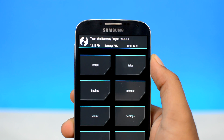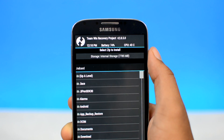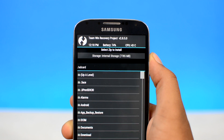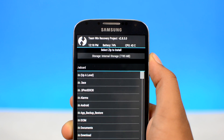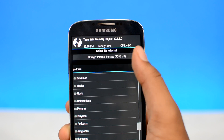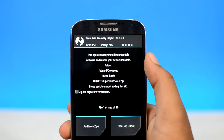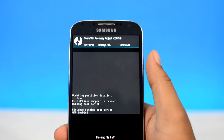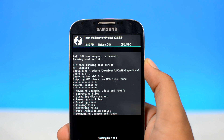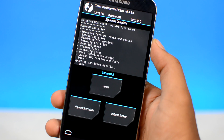Next up, head over to the install option in your custom recovery — it's usually located at the top — and locate the SuperSU.zip file that you just downloaded. Since we downloaded the file directly from our device, it should be in the download folder. Once you locate the root package, select it and flash it onto your device. The custom recovery will flash the file onto your device and it will take only a couple of seconds. And as you can see, it's already done — that was quick.